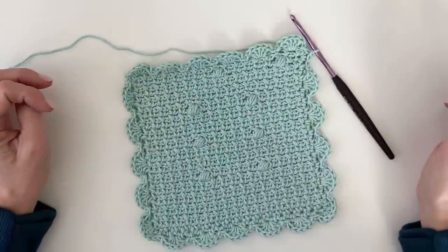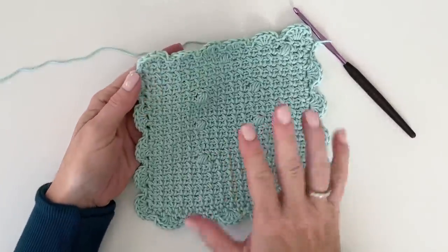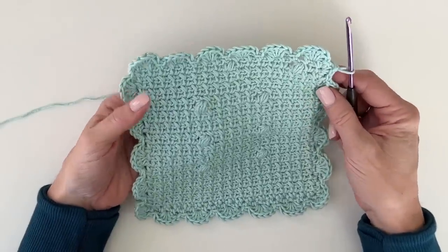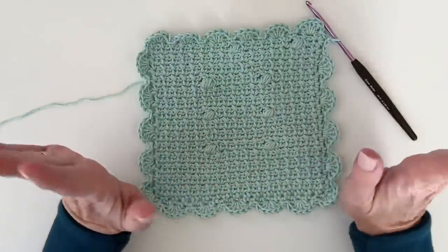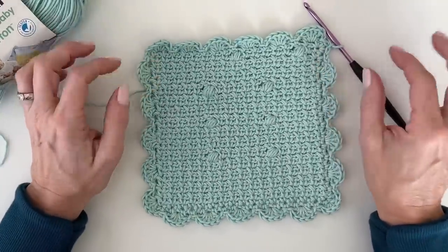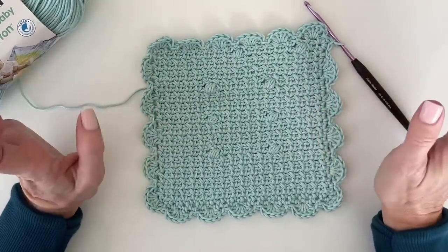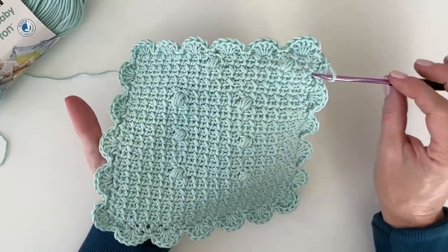Hi, it's Tiffany from Daisy Farm Crafts. Today I'm going to do a little tutorial for a blanket that Hannah designed called the Under the Seas blanket. This is just a sample — she's already gifted the blanket to a friend, and we released the pattern last week, but so many of you loved this and needed a video tutorial.